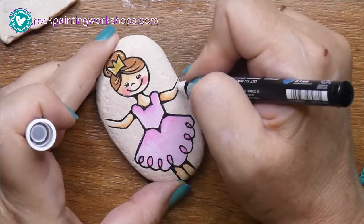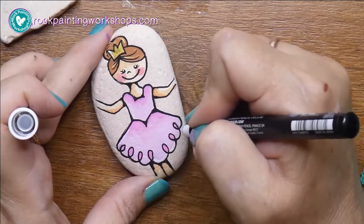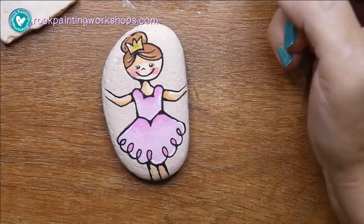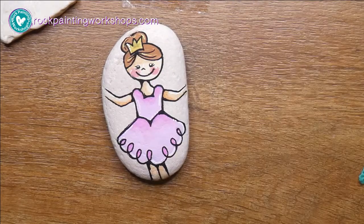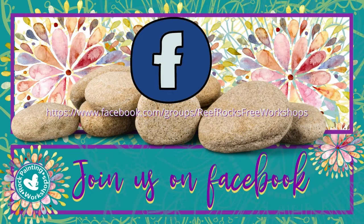If you need video tuition help on how to do all these steps, don't forget that we have our rock painting course with over 50 videos, available on our website at Rock Painting Workshops. You can also pop along to our Facebook group where we have over a thousand tutorials — we'd love to see your work. Come and join us at Reef Rocks Free Workshops. We'll see you there!